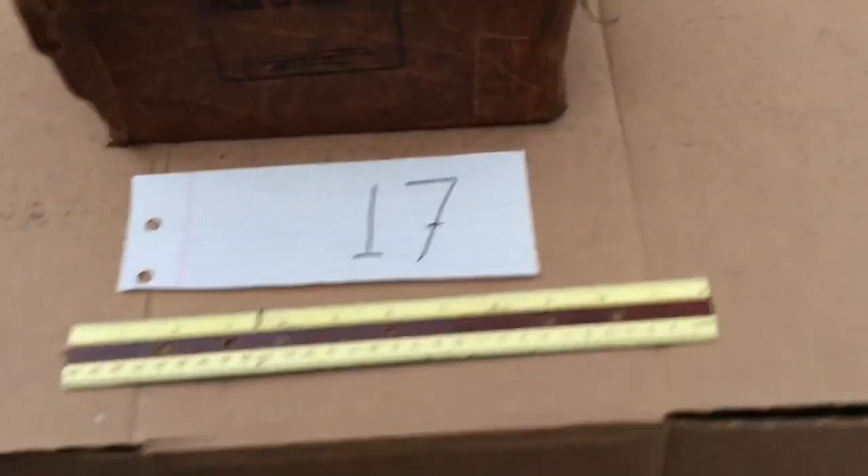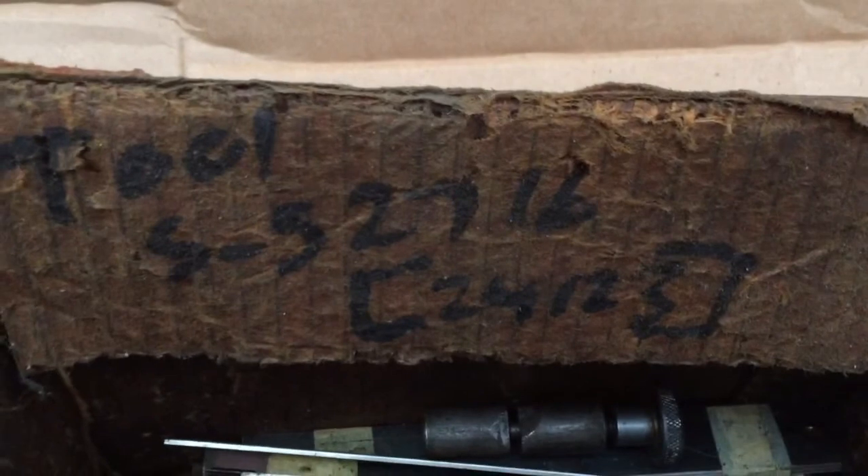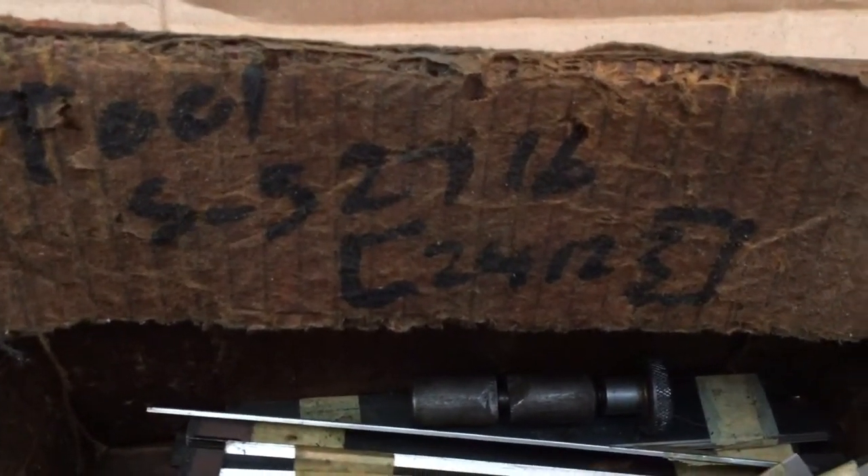Now here's number 17. I don't know if these are clues or not. Look how somebody wrote in here that these go to that particular tool — whatever tool that is — but these are... I'd call them shims.